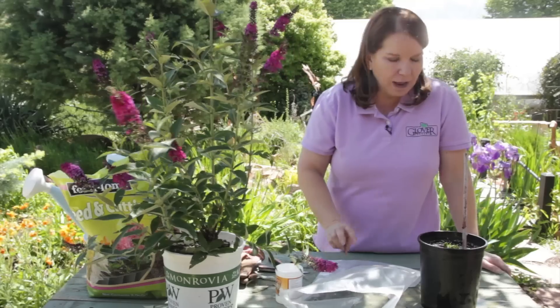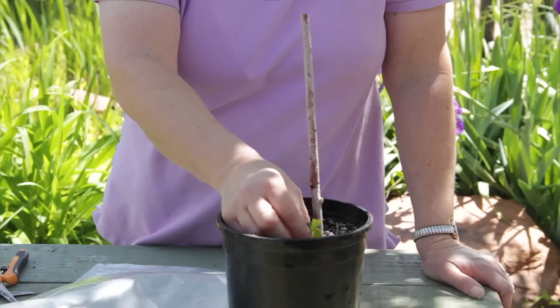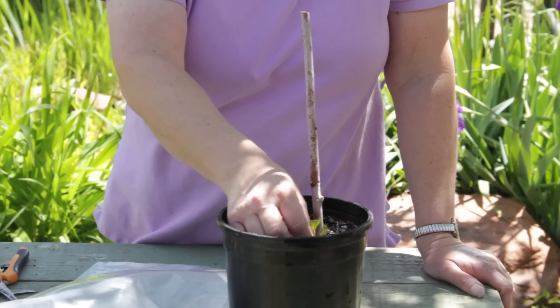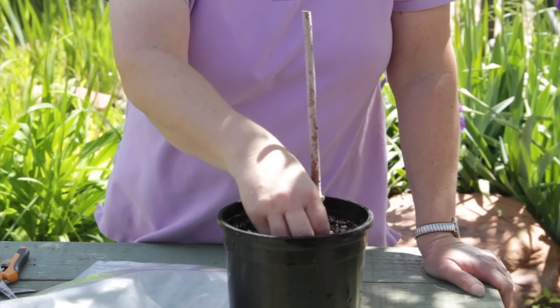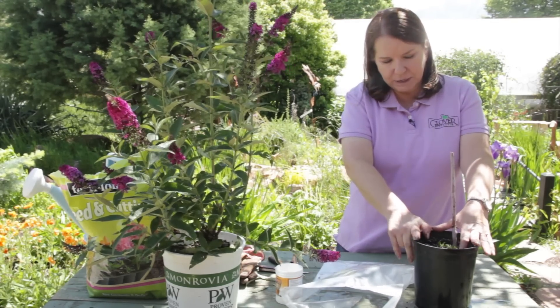It can take three to five weeks to see results. You would go in and gently tug on each cutting to see how loose or how firm it is in the soil. If it resists, then you can take it out and examine the roots, make sure there's enough root, and transplant it directly into your garden or just into its own pot for a few weeks to get a little bit bigger.